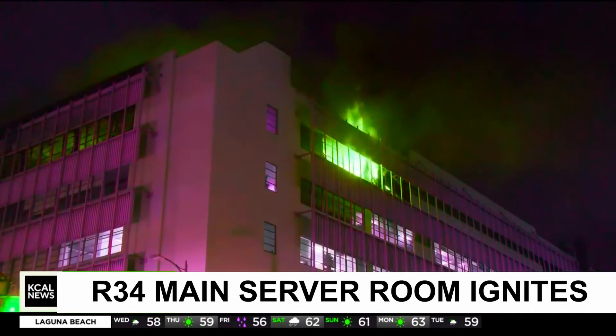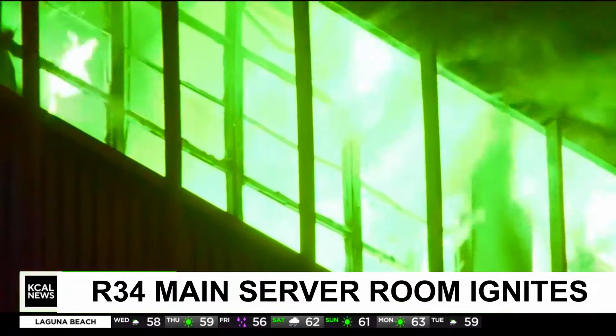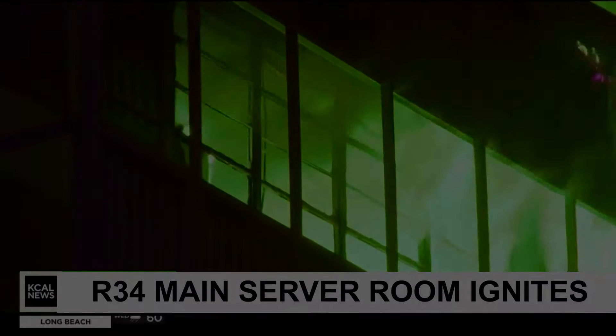There's smoke coming out of the top of this building. They called in and got firefighters here. Firefighters are still here mopping up and trying to figure out exactly what caused this early morning fire.